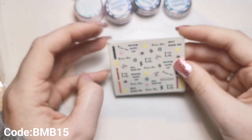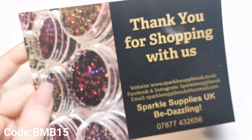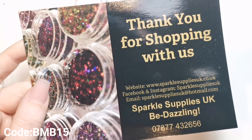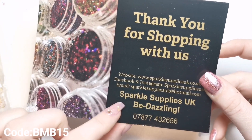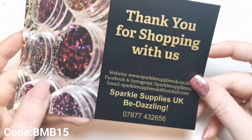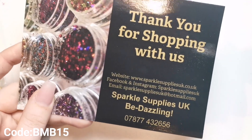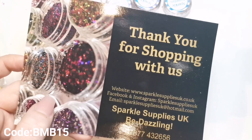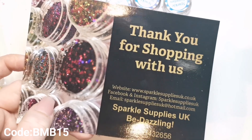Thank you so so much for watching. Thank you to everyone who said well done about getting the brand ambassador role for Sparkle Supplies - I really really appreciate it, it was such good news. Here's the website, Facebook, and Instagram if you need them - it's all linked in my description box along with my discount code for all to see. Thank you so much for watching, I'll be back really really soon - take care, bye!